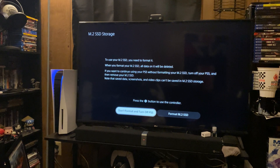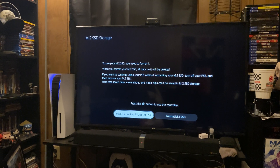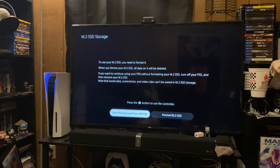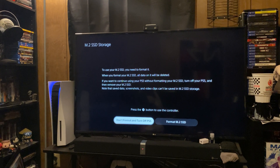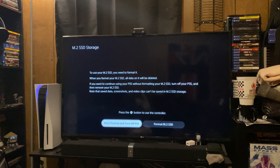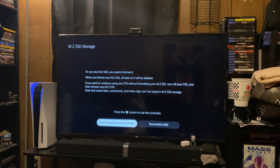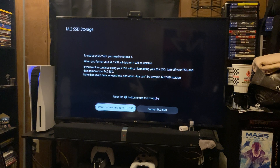Hello everyone, this is DBrandonThomas back again with a long overdue YouTube video. As you can see I have a PlayStation 5. A lot has happened over the last few months since you've last saw me on this channel. And basically right now I'm taking you through the setup process in terms of how to use the M.2 SSD on your PlayStation 5.